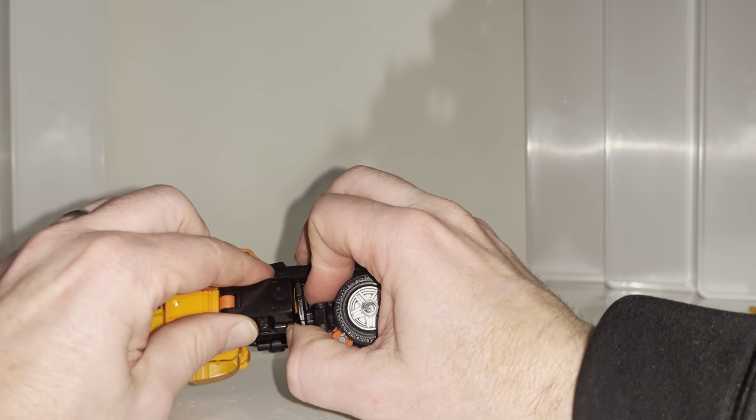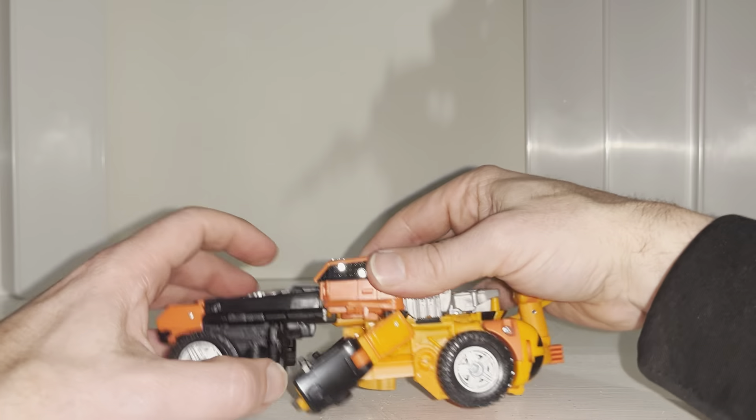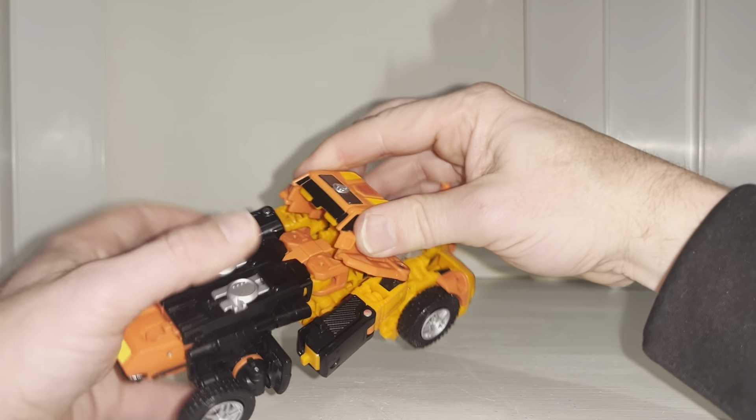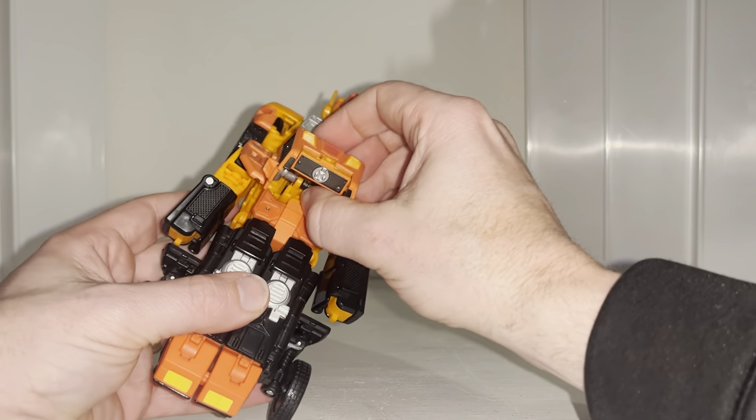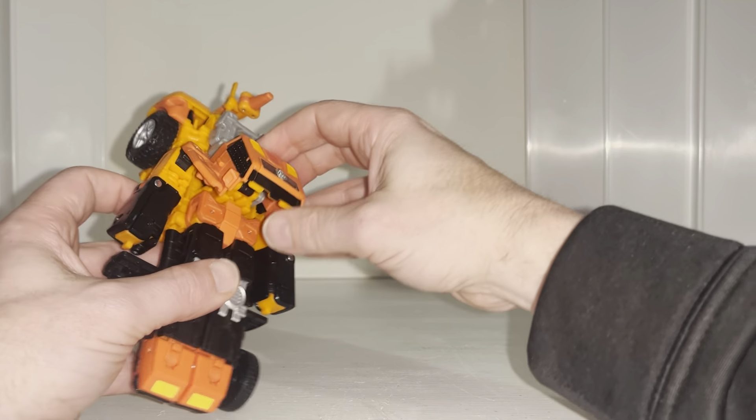Let's fold this up. Before we forget, take this bit and disconnect the arm from this front tab here — like so. Do the same on this side, disconnect that. Take the roof and fold it up like so, and bring this up — keep this out.